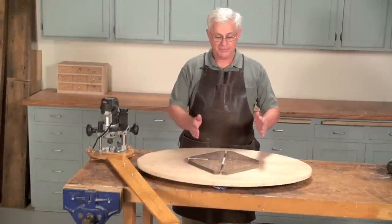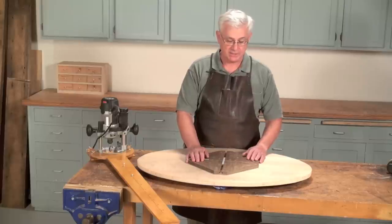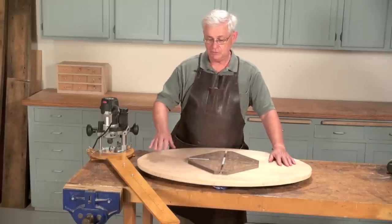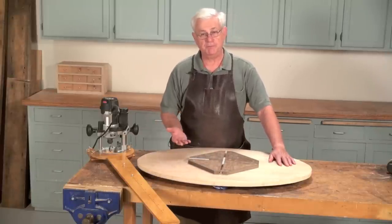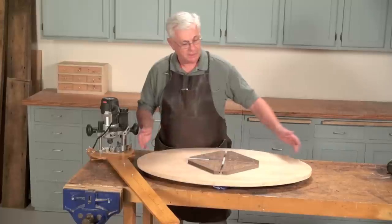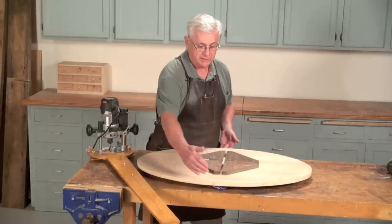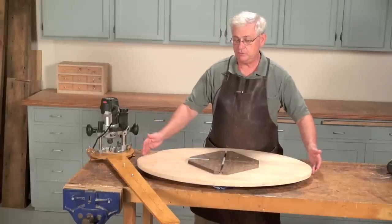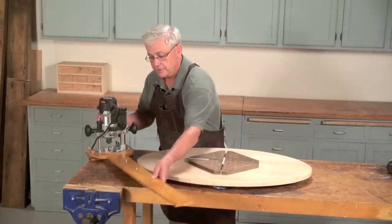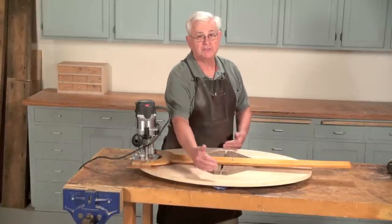What we've done so far is we have attached the base to the plywood that is going to be the tabletop by means of two screws — attaching the base to the plywood on the underside of your plywood. On an elliptical table you have a major diameter and a minor diameter. In this case we are going to be routing a tabletop that has a distance of 35 inches on the major and 23 inches on the minor.